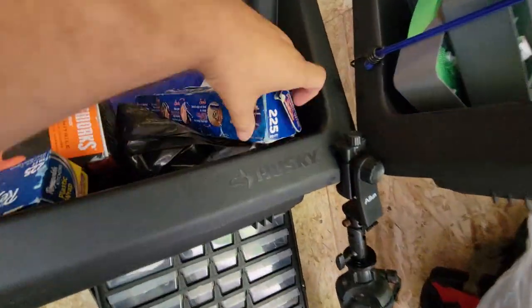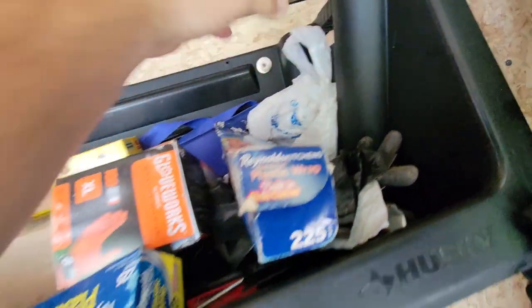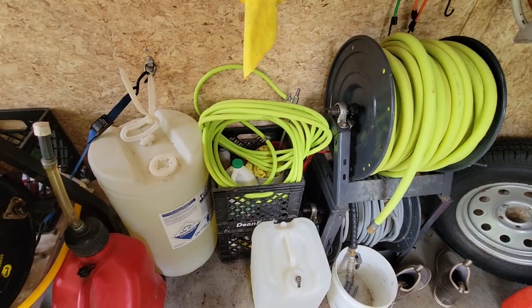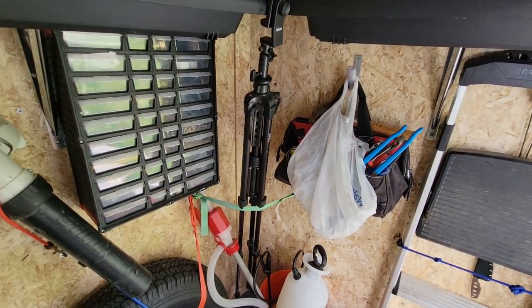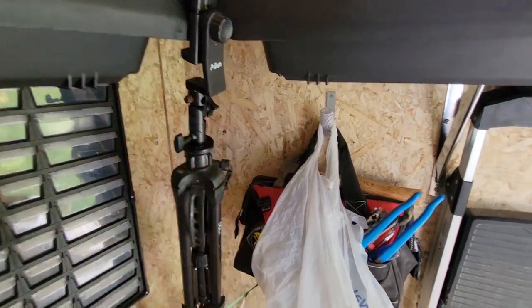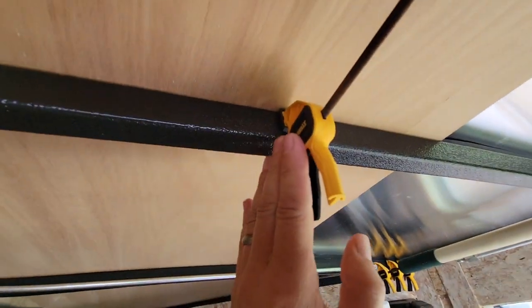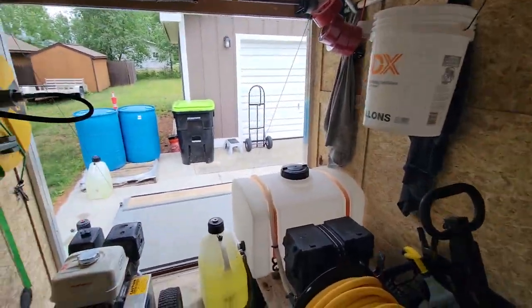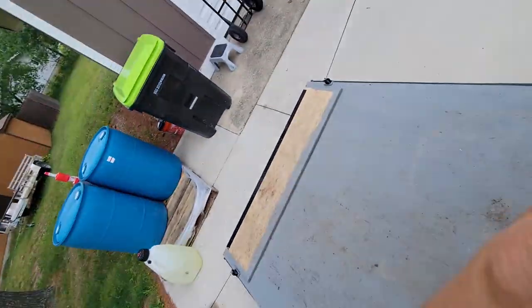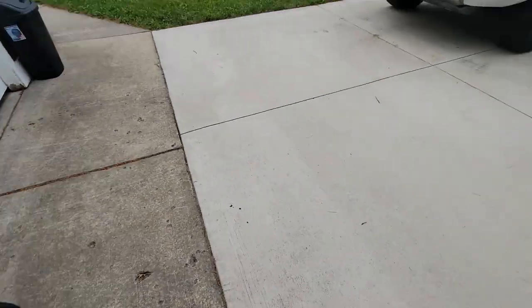I also have a 6-foot step ladder here — handy because a lot of properties have cameras and if you can't get the big ladder under them, this works. So I have two extension ladders on top and this 6-footer down here. We also use saran wrap and bags for covering cameras, plus tarps for covering stained doors and similar items. I have a tripod in here for video production. And I've got four trapping bags — good for bagging downspouts on roof jobs.